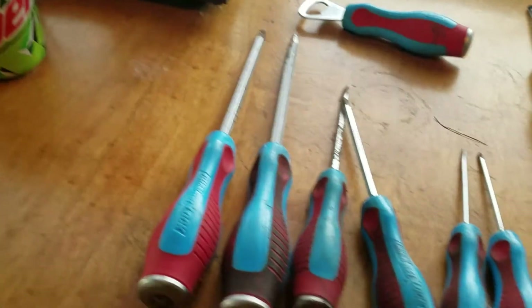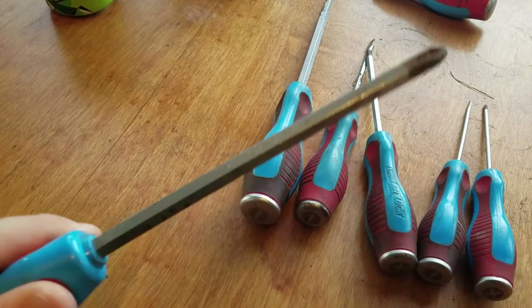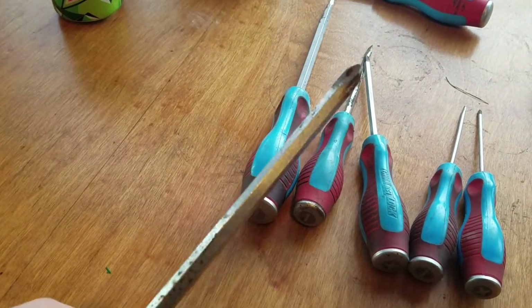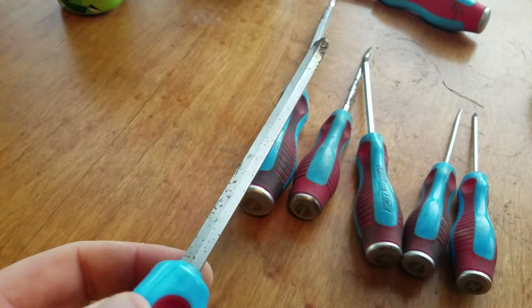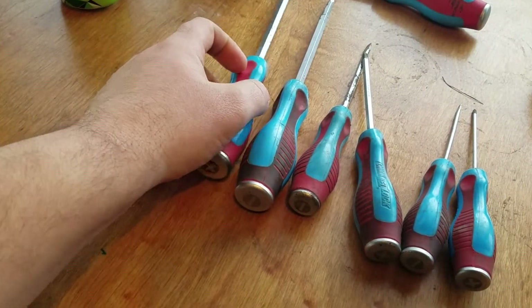And these are the big ones — biggest of the set. And as you can tell, these are well used. They live in my barn in my box, and they are rusting on me. But it's a tool — it doesn't have to be pretty.